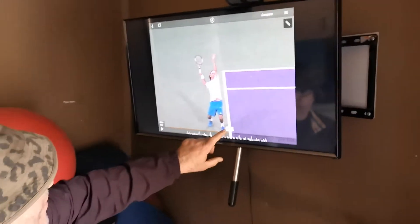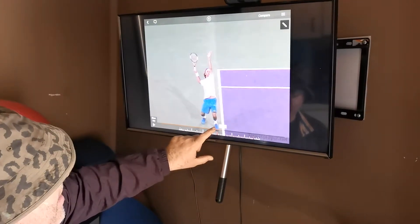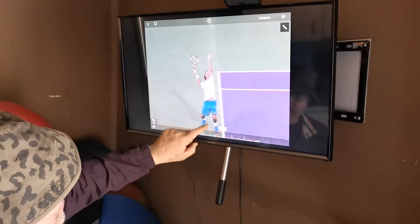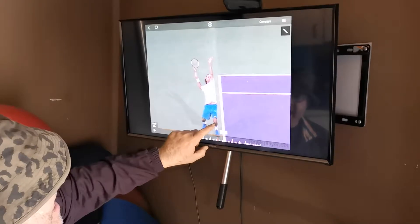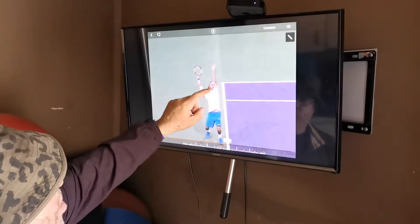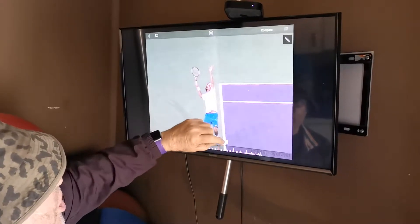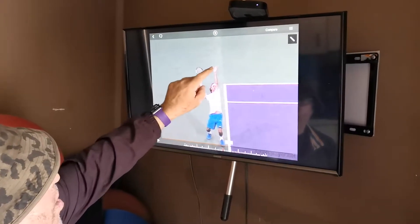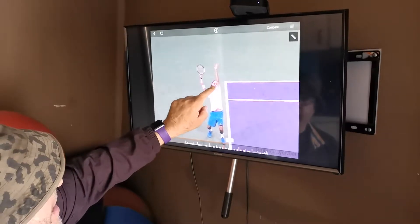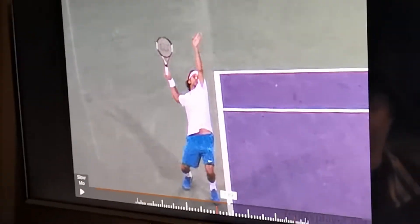That's trophy position. So the first thing we want to do is position your feet, then moving up the body. At some point we're going to want to get knee flexion or bend. Moving up the body, we're going to want to get the shoulders tilted and the shoulders turned. We want to get the left arm straight, the head up, and the right arm in an L position or at a right angle.